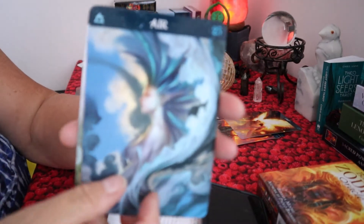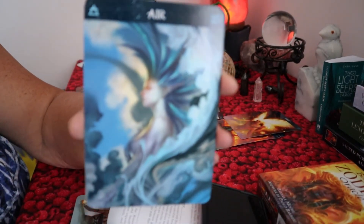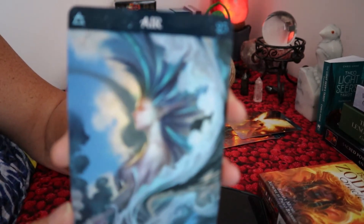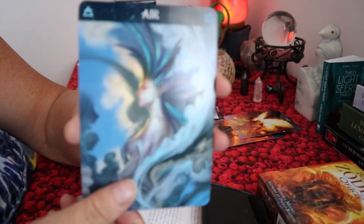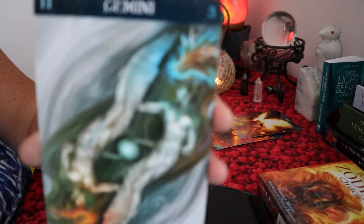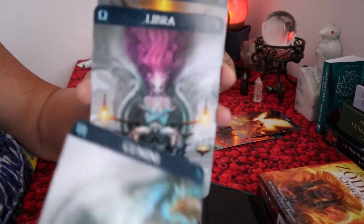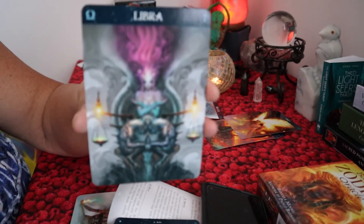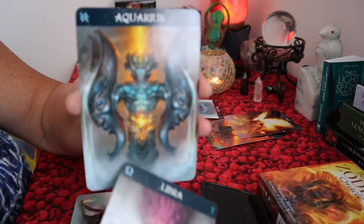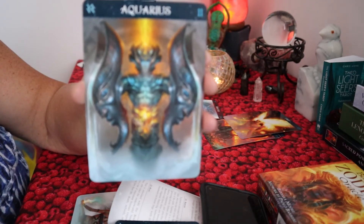Next is the air sign. The zodiac signs for air are Gemini, Libra — that's beautiful, very beautiful — and Aquarius. That's gorgeous, isn't it? These are the three air signs.